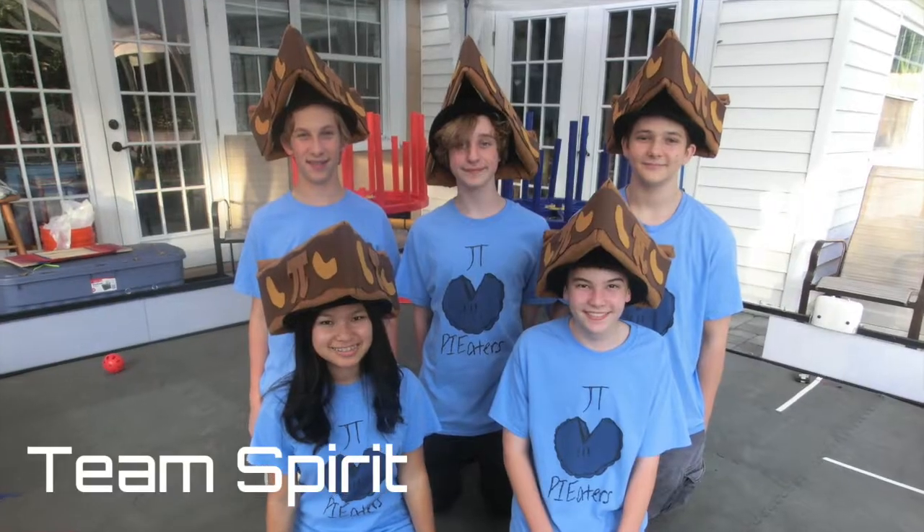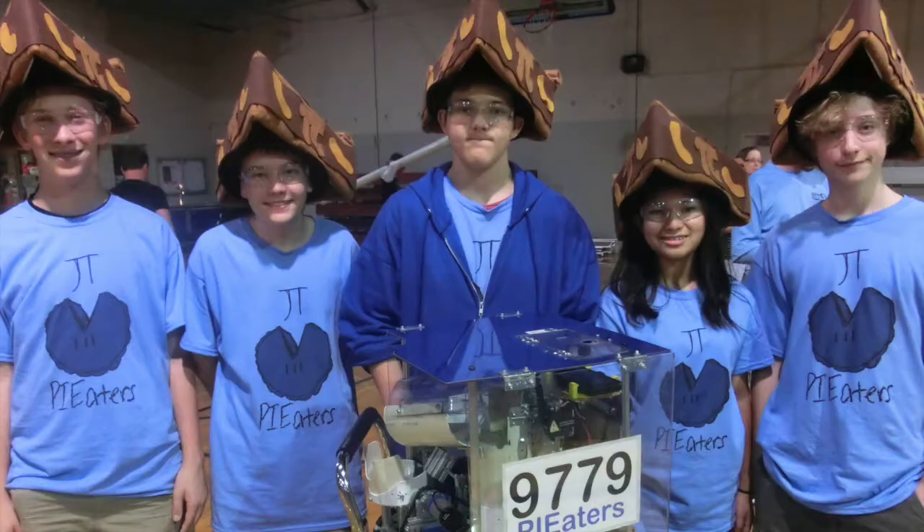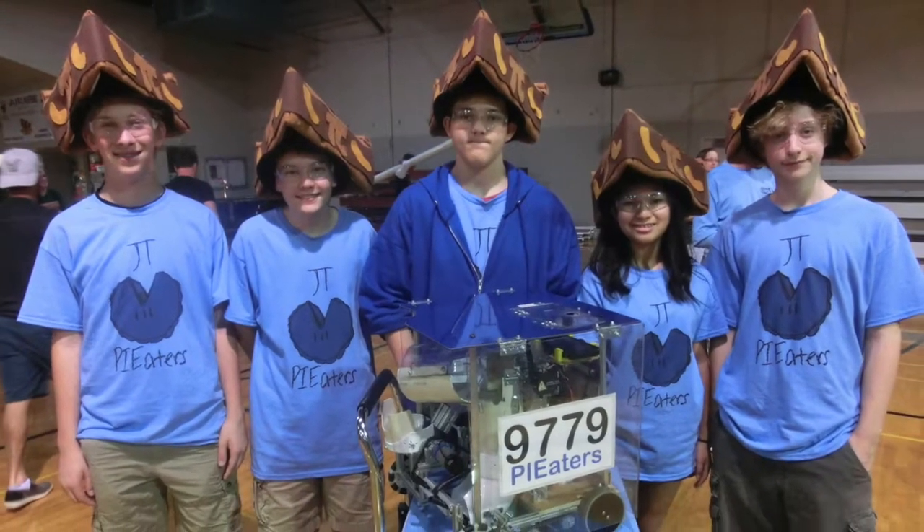Hi, we're First Tech Challenge Team 9779, The Pie Eaters. Our team brand includes our signature pie hats, mismatched mustache socks, and hand-drawn logo. We constantly look for ways to further our brand in many different ways.